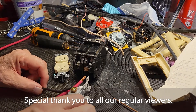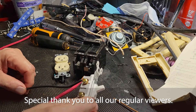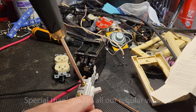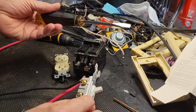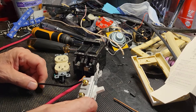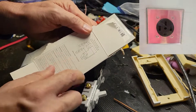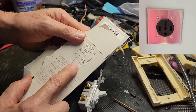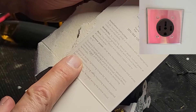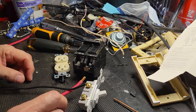Regular viewers to this channel have seen me install switches and receptacles, and usually when we go to make that connection, I'll say just turn the fastener until it's really snug. I didn't give a value — I didn't know what the value was. Turns out there are values. For example, on this product right here, which is a 1450 receptacle, it says there's a 20 inch pound setting for torque for the fasteners on it.